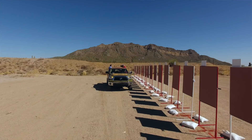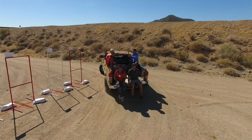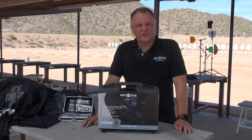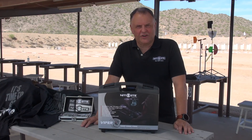I'd just like to say thank you very much to Robert and Greg and all the guys at Airguns of Arizona for inviting us along to what's been a terrific day. All of our products are available through Airguns of Arizona. It's been a real pleasure, and I'm very grateful to you for taking a few minutes of your time to listen to me talk about our products. Thank you very much.